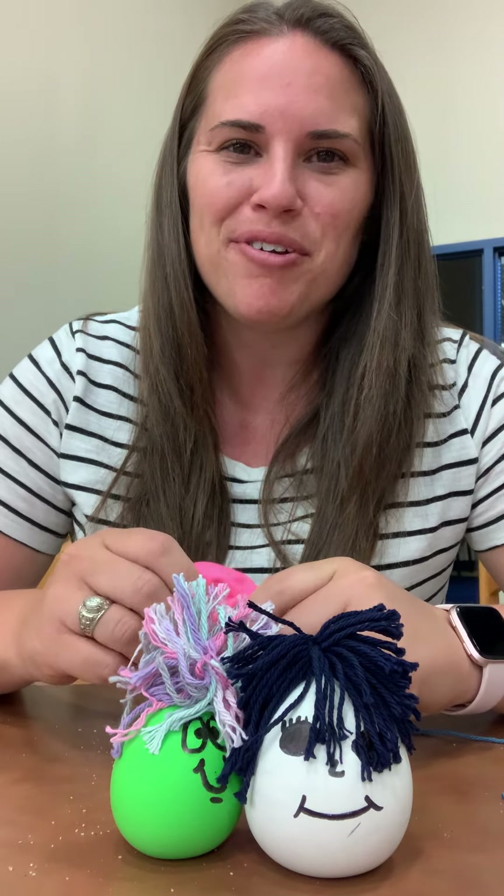Hey Jags, it's Mr. Schmidt, your Johnson librarian. I was going to teach you how to do a do-it-yourself stress ball today. These are made out of balloons. For the filling you can use sand, dirt, flour, sugar, anything that you have at home. As long as you have a balloon and some filling you can make one of these.